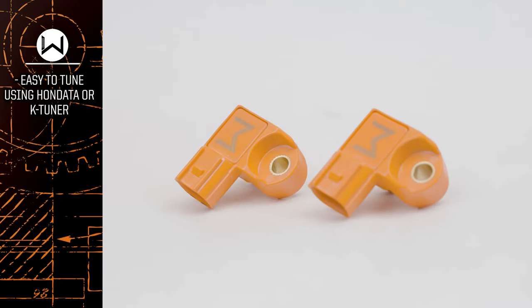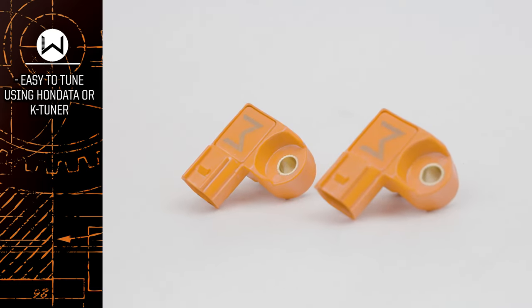The 4-Bar MAP Sensor will work with any ECU you have, and it'll work with any tuning solution — even the most popular ones, Honda and K-Tuner. Just log into the software, hit a couple of buttons to change the setting, re-flash, and you're good to go.